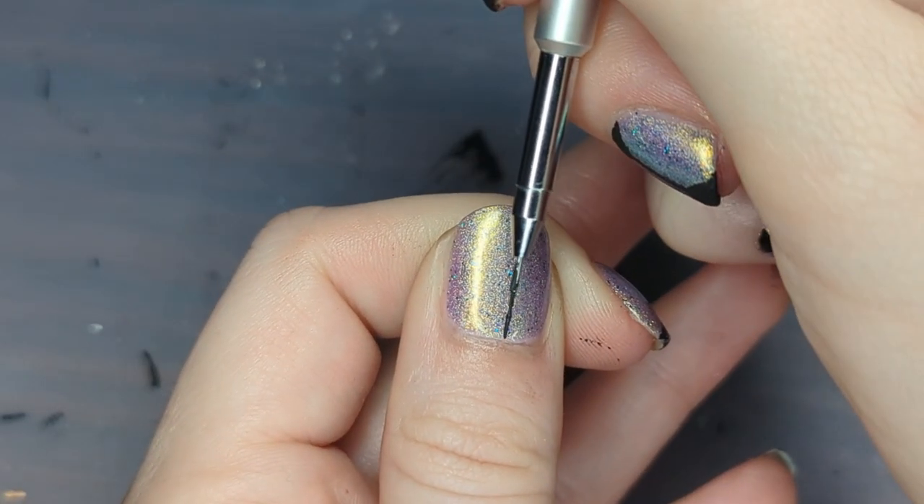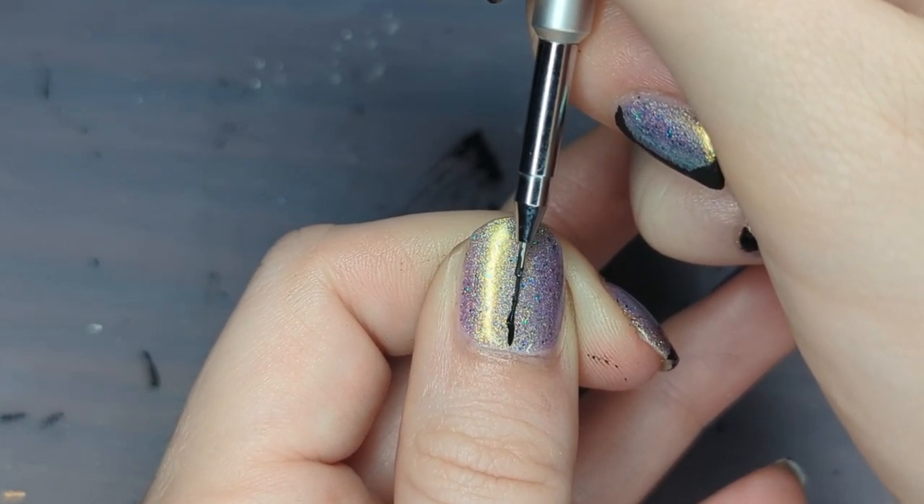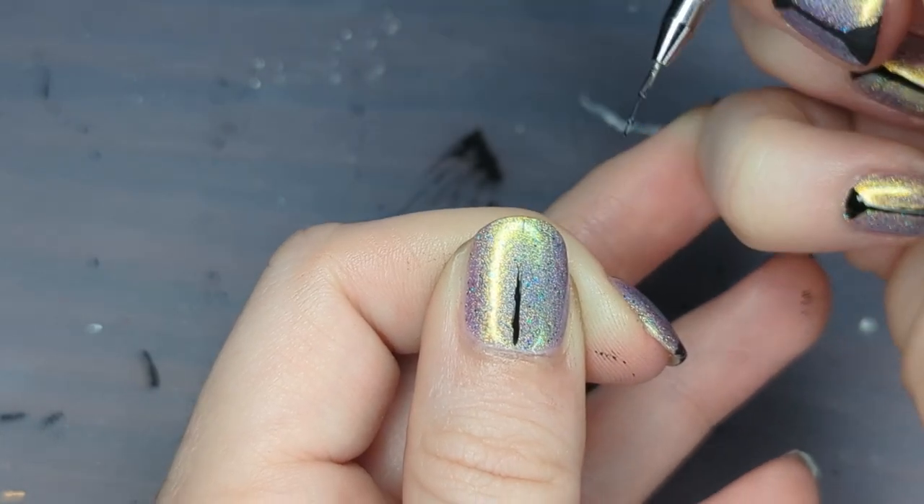Let's get back to the nail art. I'm first going to paint a line down the middle of my nail. It is honestly a little painful to watch this, but I'll fix it later and I'll show you how.